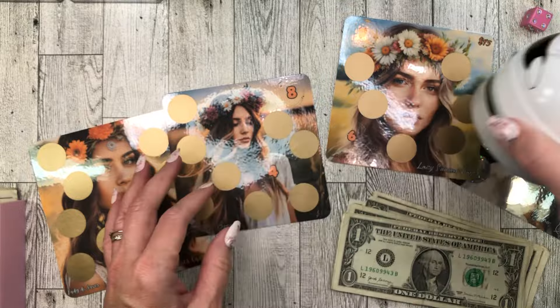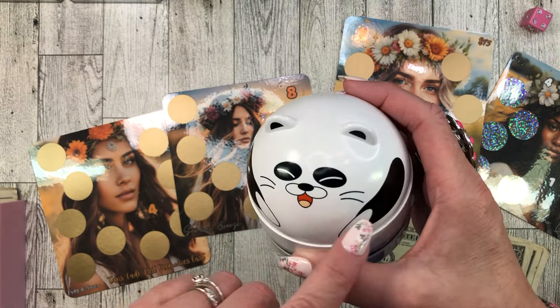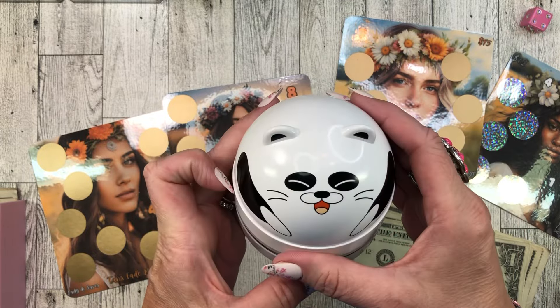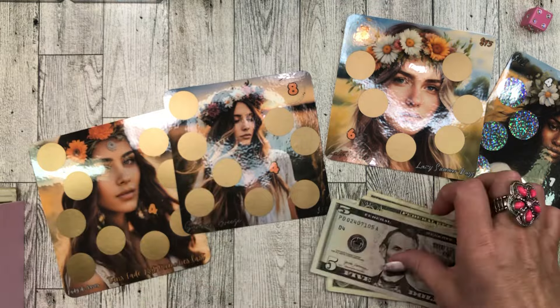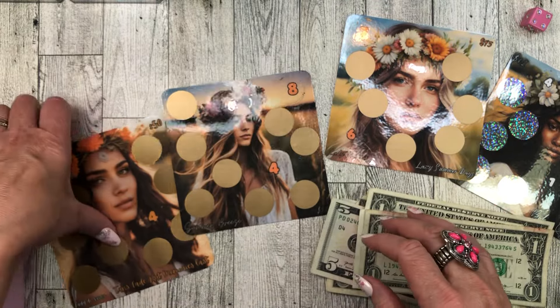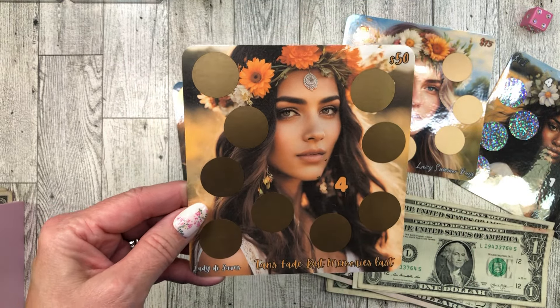This super cute desk vacuum was from Donna the Cash Stuffing Realtor — I thought it was a cat at first because it has these whiskers, but I think it's a panda. Pandas don't have whiskers, do they? So I call it a cat-panda. Okay, eight: five, six, seven, eight.